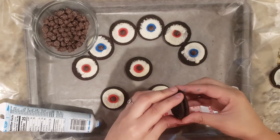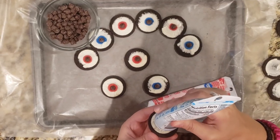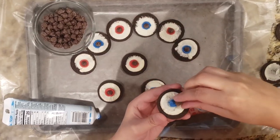If you're in a rush, this is easily one of the fastest treats you can make for a Halloween party. We just split Oreos in half, added a little bit of colored icing, and a chocolate chip to turn them into eyeballs.